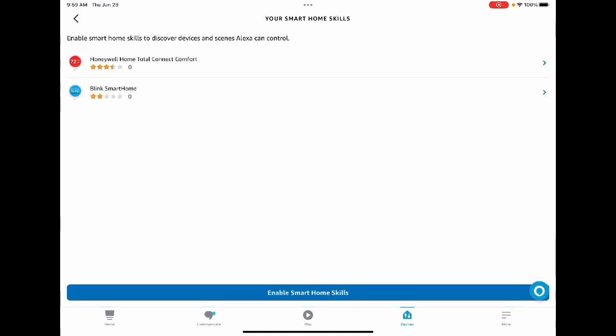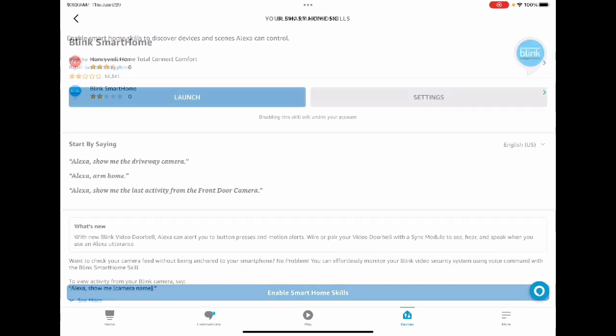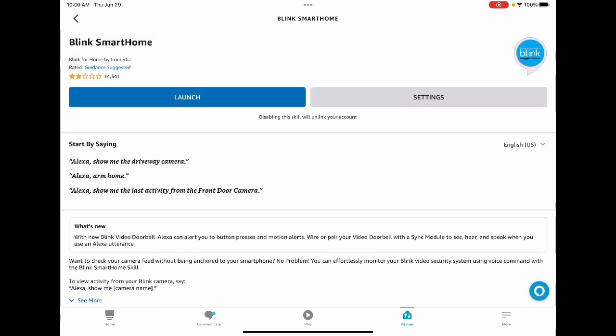This page might take a minute to load, but it's going to show you the skills that you already have on your Alexa. Click where it says Blink Smart Home and it's going to take you to the Blink Smart Home page. Hit Launch, and that will take you through your regular login information. It should then ask you to create a password, which is going to be your voice code. If it doesn't, don't worry about it — you can do that later.